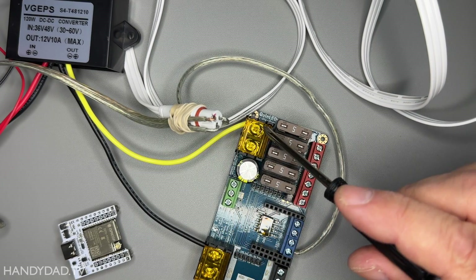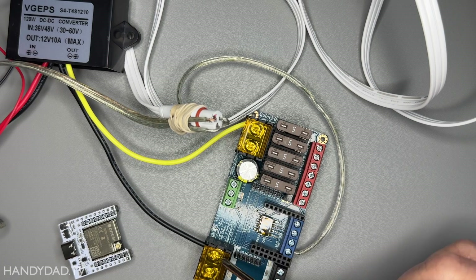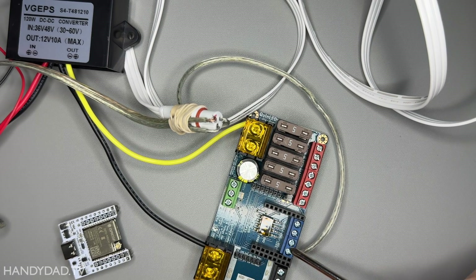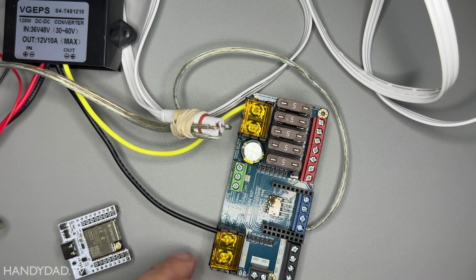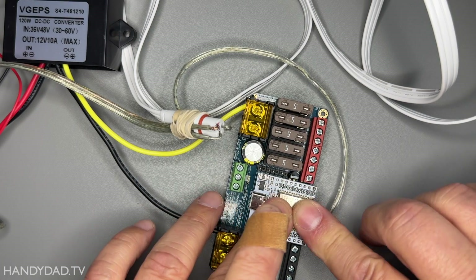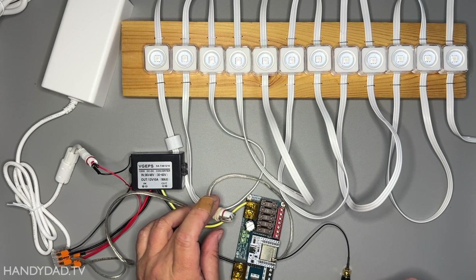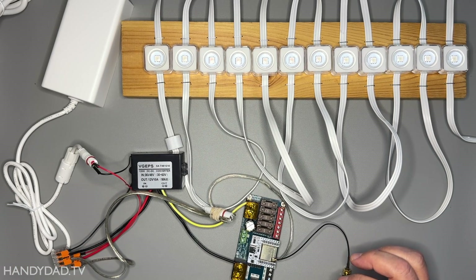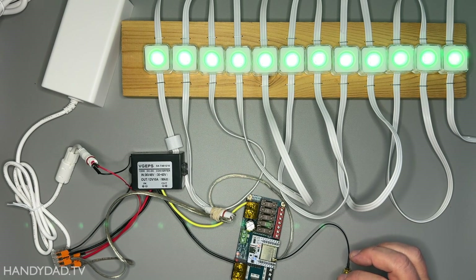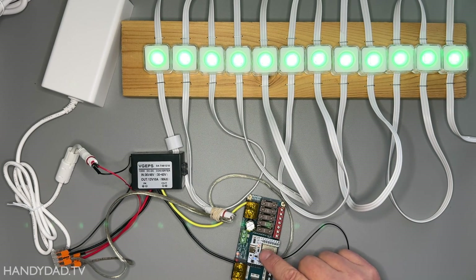I've taken the yellow wire, which is positive 12 volts, and put it on the positive side. The ground wire is the black one, and it goes on the ground side. Then I took the signal wire and put it under LED1. I'm putting the ESP32 back on and powering on. We have some light — it's green. The reason it's green is because the RGB color order was not set correctly. But once I fixed that and configured the length of the string appropriately, everything was fine.